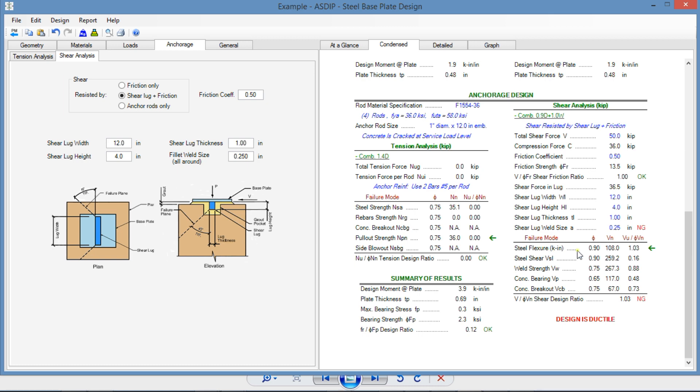Now we need to deal with steel bending. The lug thickness is 1 inch. We need to increase that in increments of a quarter inch, so let's use 1.25 inches thick. Now it's okay in bending. The controlling mode becomes breakout at 0.73, which is more than 0.66. We don't want breakout to control, so we need to avoid that. We reduce the width of the lug — instead of 12 inches, try 10 inches wide — and the ratio becomes 0.79, with flexure controlling over breakout.